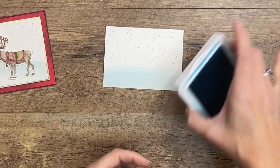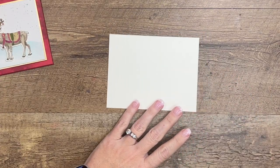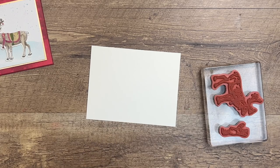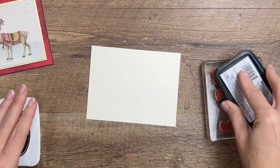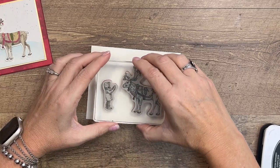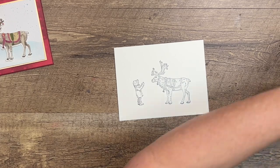Now we're going to set that aside to dry while we work on our reindeer. We're going to stamp the reindeer on Very Vanilla — our watercolor paper is somewhere between Very Vanilla and Basic White, but Very Vanilla seems to go a little bit better. So I'm going to stamp the reindeer and our little child in Memento Black on Very Vanilla cardstock using Stamp and Blend markers.